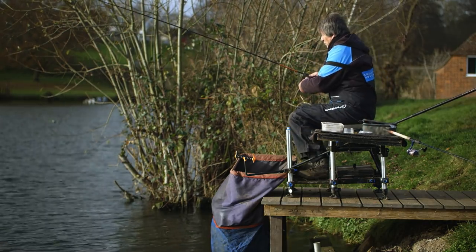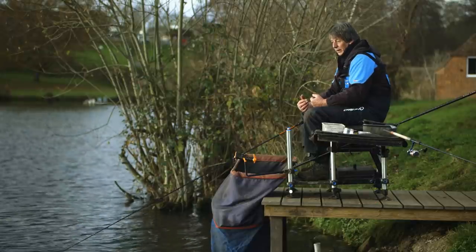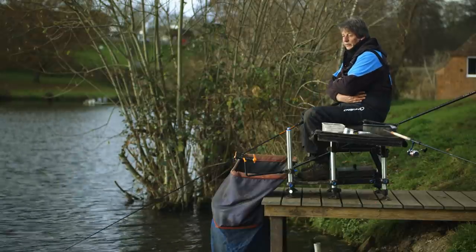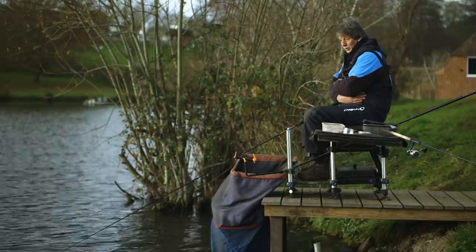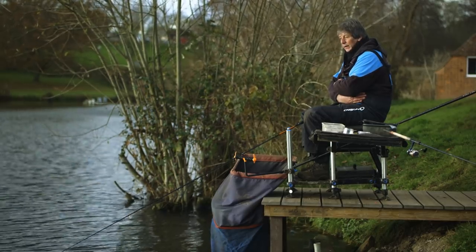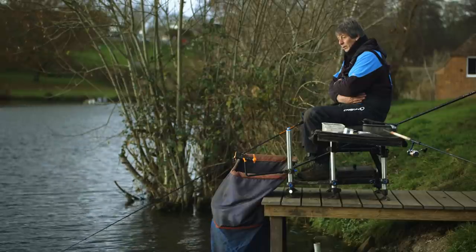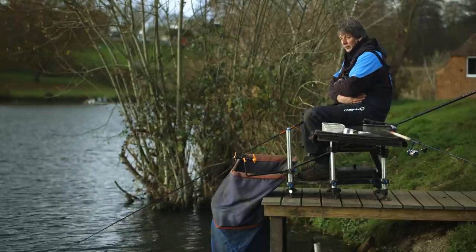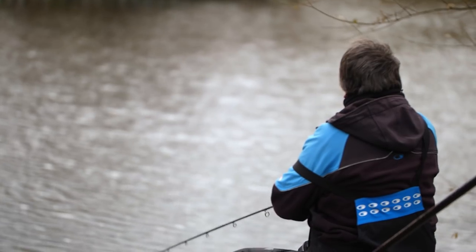A question I get asked often when fishing the feeder: how long are you leaving your feeder in? Personally, at this time of year — and remember it's a well-stocked commercial fishery — I like to start with five-minute casts and see how the bites are coming, or if they're not coming. Then I extend it to ten-minute casts; I tend not to go beyond that. Because if you've had a cast where the bait may have come off, you don't want to be in there too much longer. So I start on five and extend to ten.